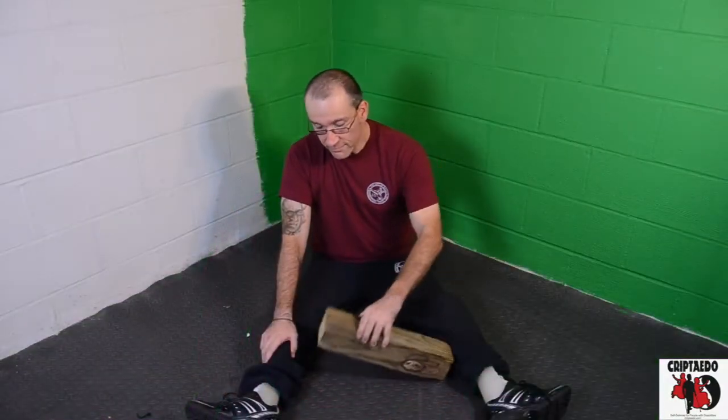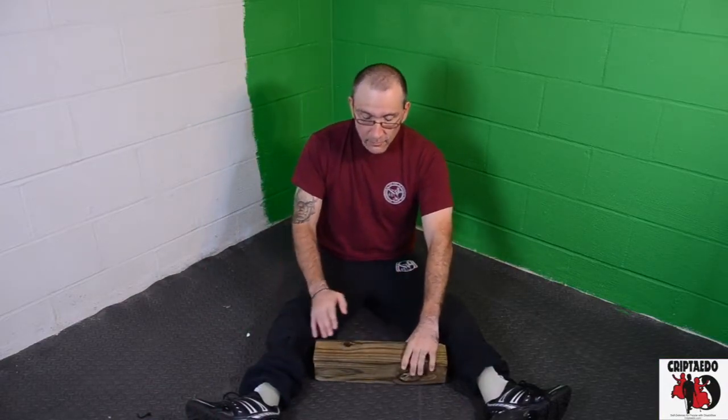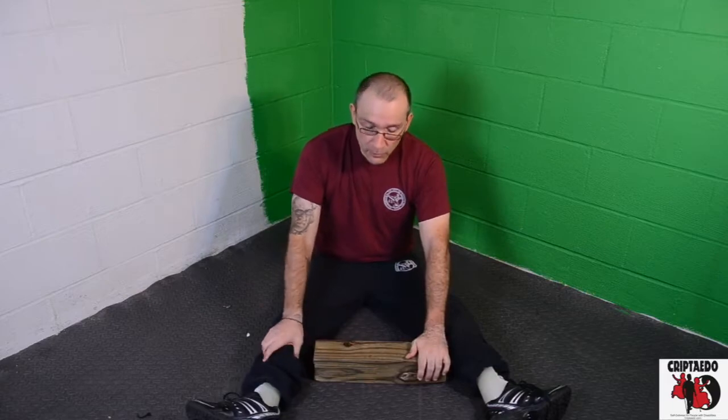Today, I will be showing you a tool that we use in class and that I also use for my personal training if you do not have a partner. This is the Kanban that we use in class for bone conditioning. We hit this every way that we do board breaks.